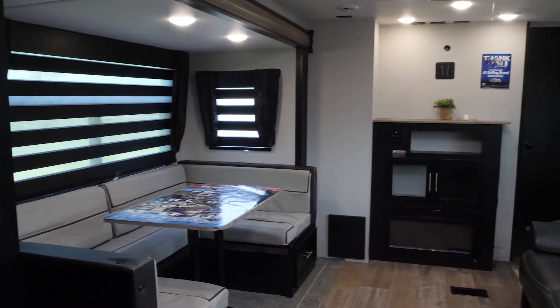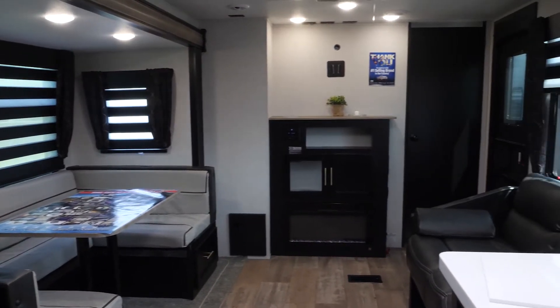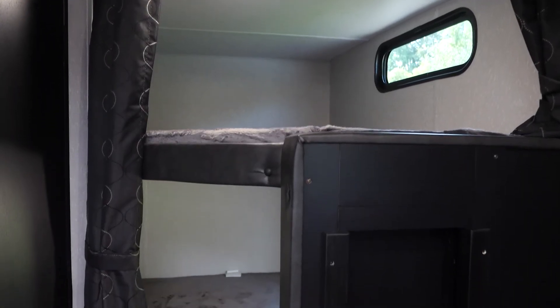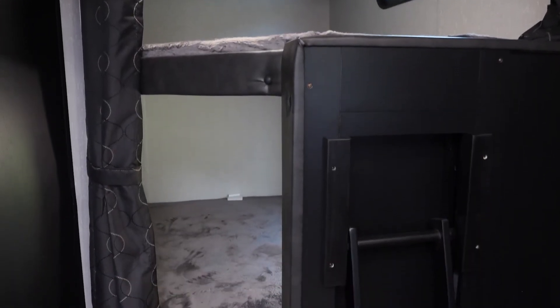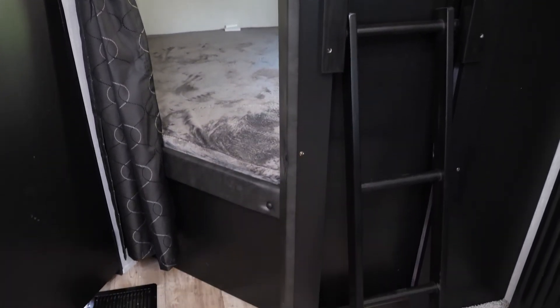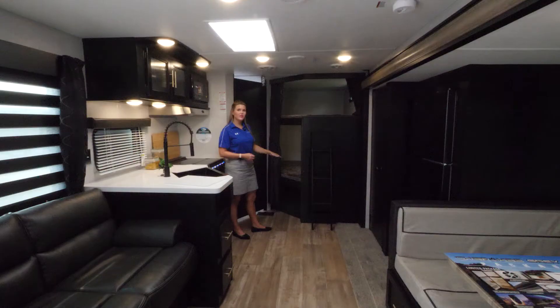Check out the interior of the 274 BRB Black Label. First, we'd like to start out by highlighting the double bunks that you have here in the back. This is a fantastic space — you can sleep plenty of kids, and they're large enough for adults. You also have a very large storage space here under this bunk area that you can access from the outside of the unit.